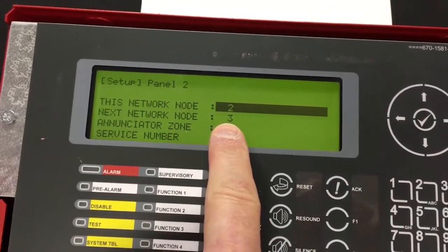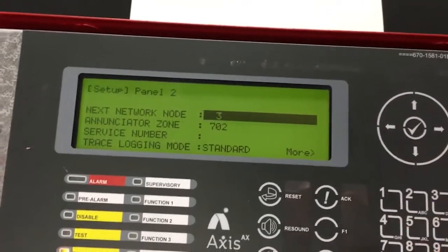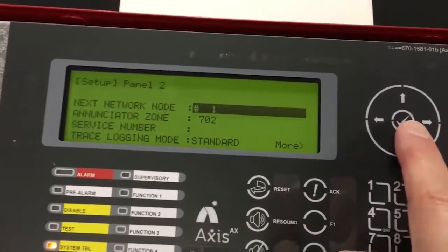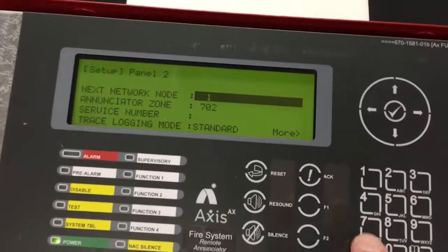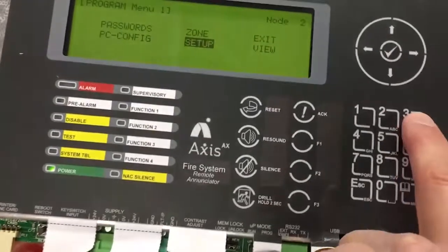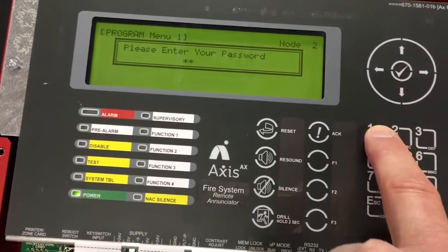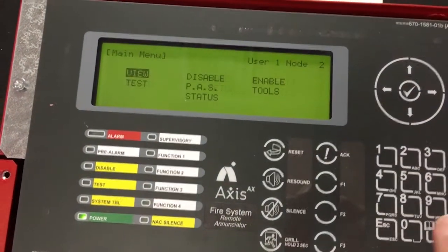There is no node number three, so what we have to do is scroll down and tell it that the next node in the network is node number one, and then hit the check mark. Then all you have to do is escape out of programming — three for exit. My password is 1111, followed by the check mark.